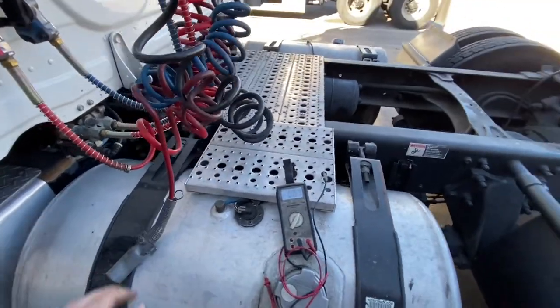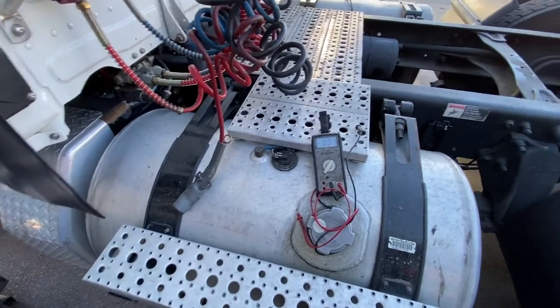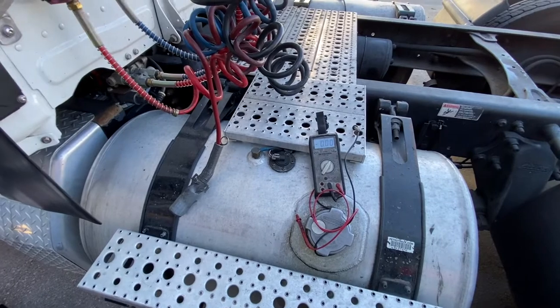Welcome back to Big Group Fix guys. We're going to go over basic checks on liftgates, and this is going to cover the tractor-trailer. I'll have straight trucks too.